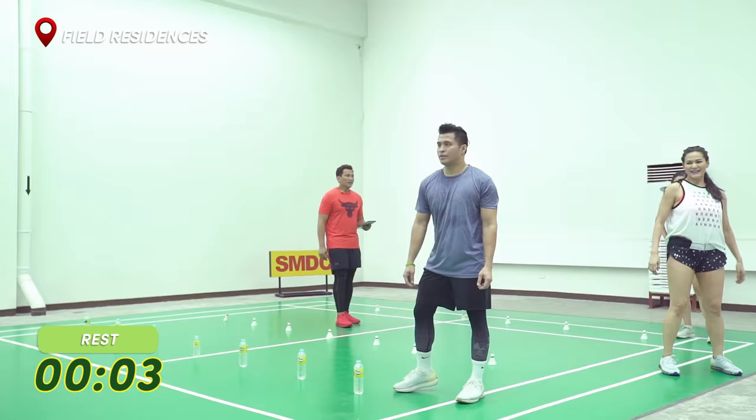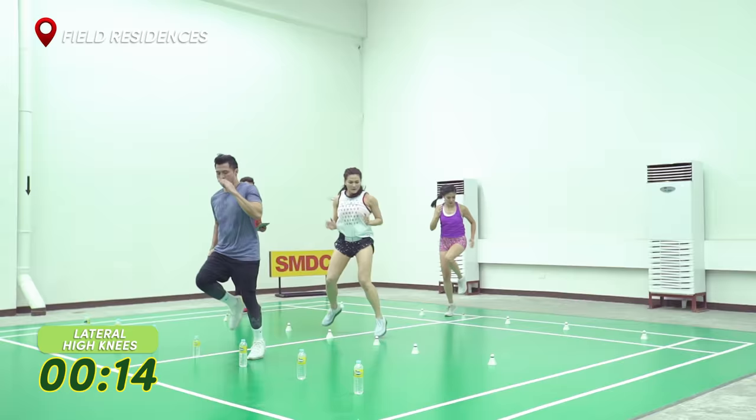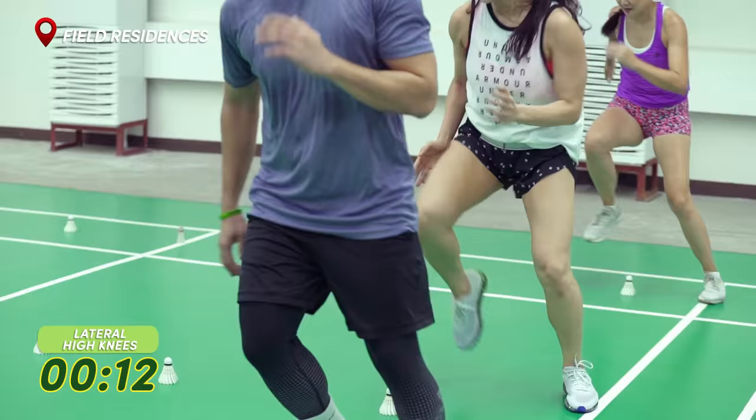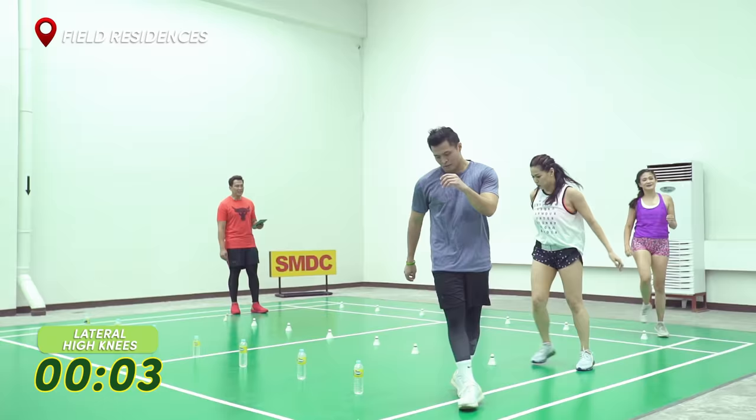High knees. Sideways. And go. High knees. Good. Good job. And go back. One more time. And go. Nice bend. Good. Five, four, three, and yes.